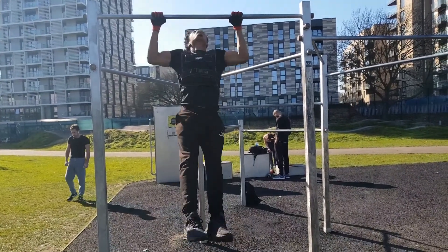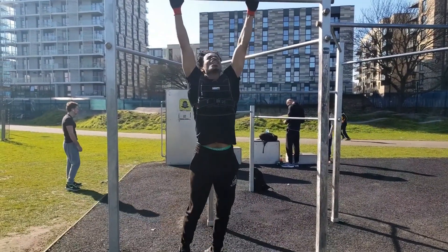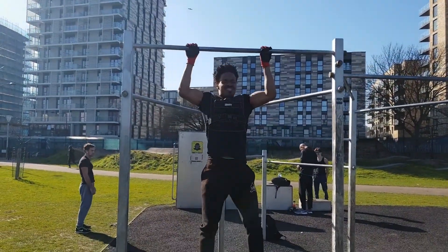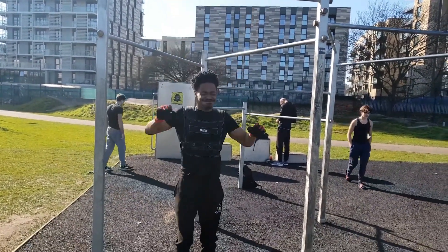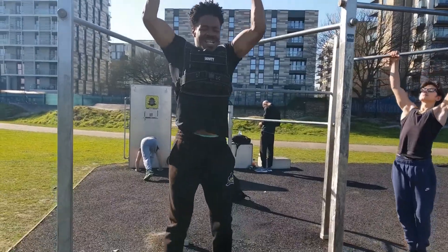One, two, three, four, five, six, seven, eight — one more, one more! Don't forget your hold — push as high as you can, remember. Before you hold, push high. Ten, nine, eight, seven, six, five, four, three, two, one — that's it!